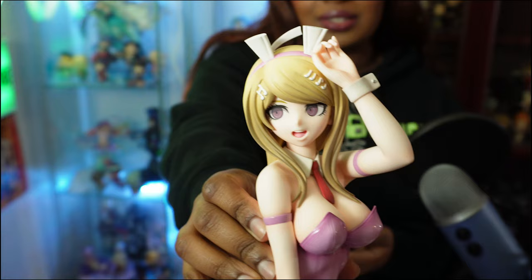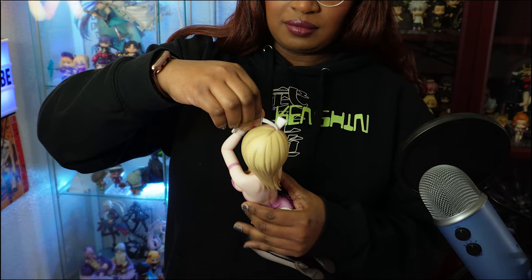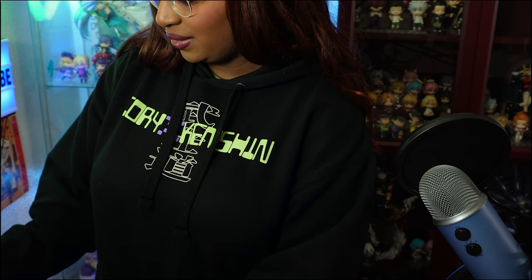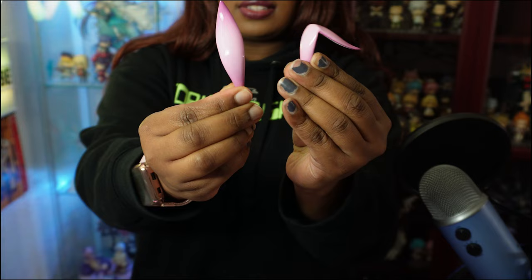She looks so good. Kaede, oh my Lord. I love how they gave her the tie still, and I love how they gave her the music notes. She's the Ultimate Pianist — I think I said that right. Her nails are painted too. So this is the scary part. I don't really get these bunny figures; I normally stick with, like, Binding and Native. We have her hogie right here, and then we have the left and right bunny pieces here. Looking really glossy, really cute. That's pretty much it.